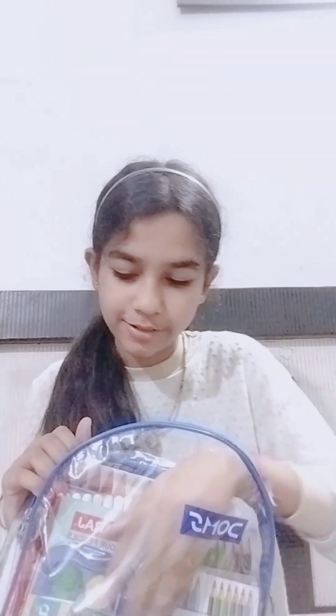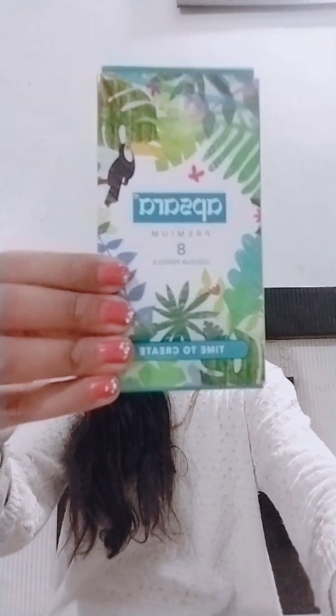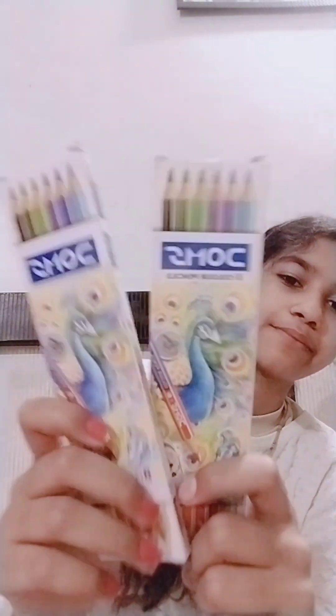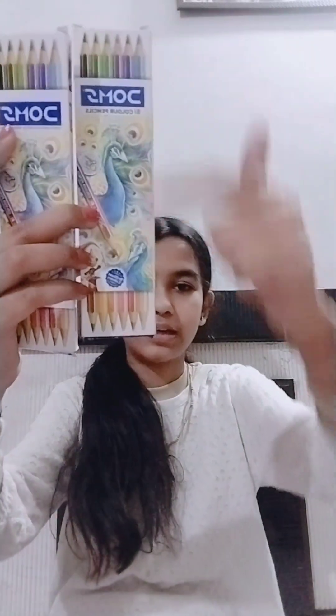Coming to the big chain. First, we will review this - this is Apsaraki Pencil, which are premium colors. There are a total of 8 colors. I have also left the shop link. Then we have these 2 pencil colors - this is Dom's, which is the same. Here we have 12 shades, so it is a different color.